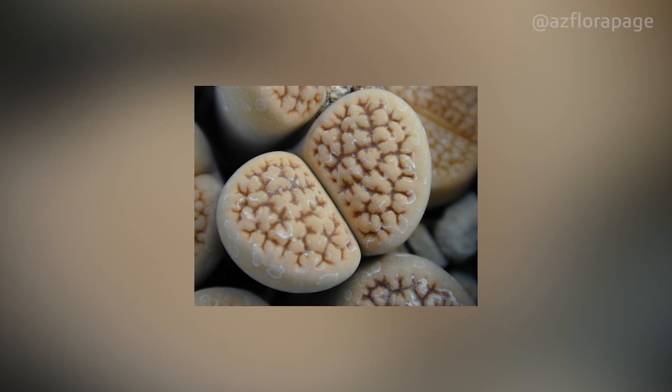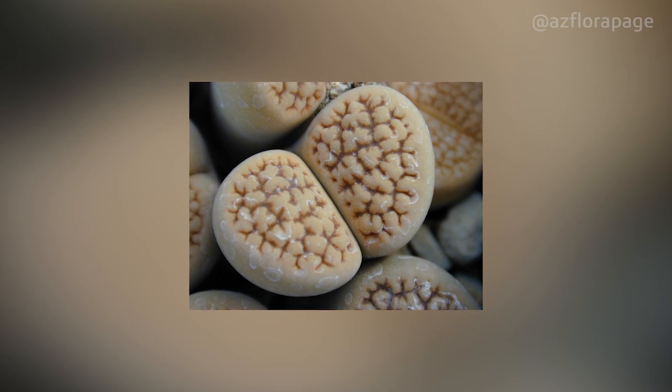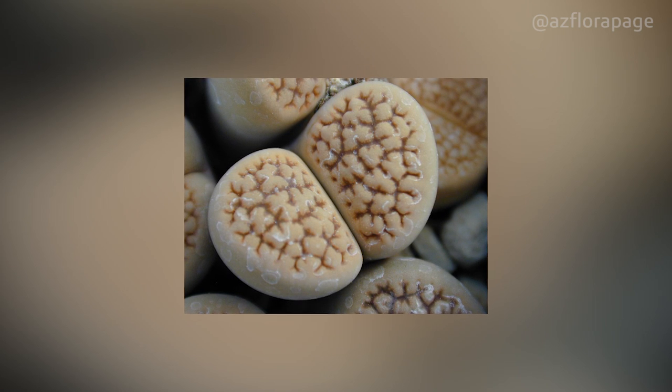Make sure that water does not get on the body of the plant when you do watering with tap water. It will keep its decorativeness and help avoid the appearance of a whitish coating.